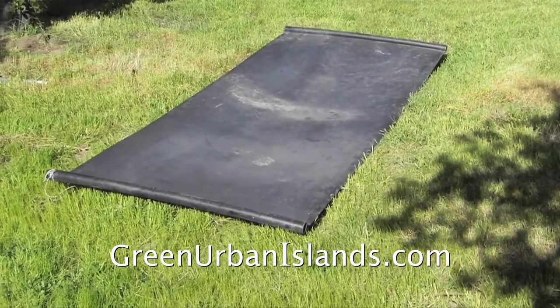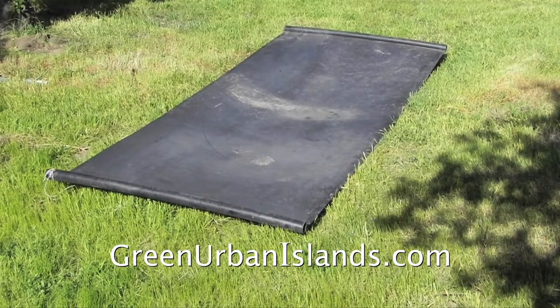This is a solar panel for heating water in a swimming pool. Wind tore it off the roof of a mountain estate. I salvaged it from a canyon. I will use it to make a compost cylinder.